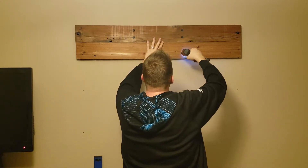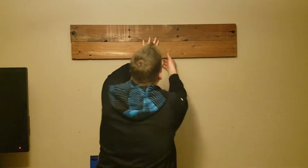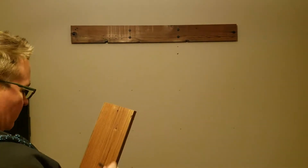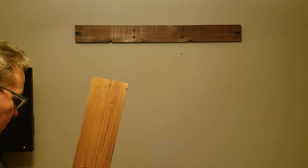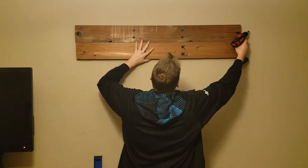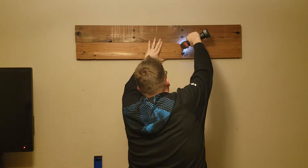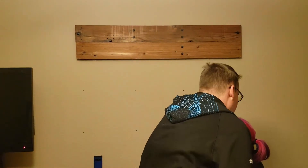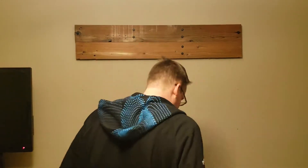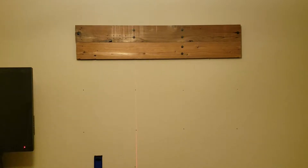I'll run a couple more pilot holes and start a couple more lags, line everything back up, drive the lags in, and hey — my wife came home from work. It's always good to have a friend and helper to hang out with; makes things a little easier for the rest of the project here.